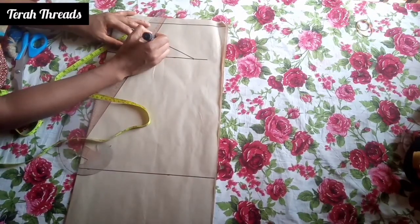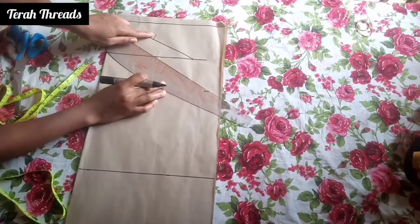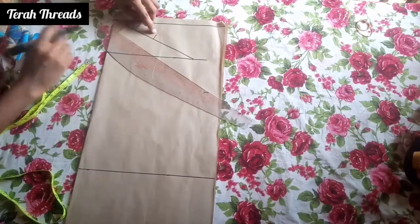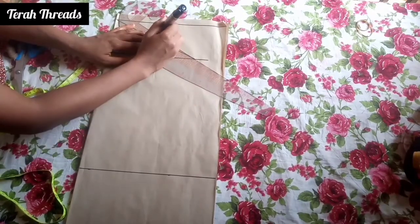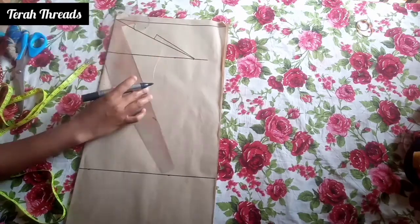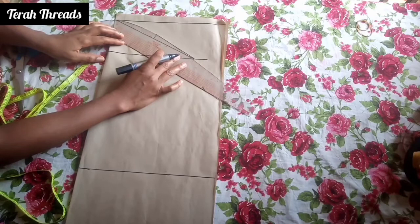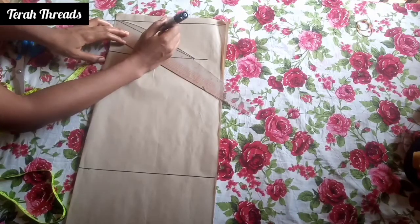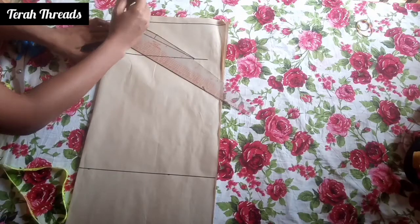I hope you understand. So first we're going to draft the back side. For the back, you measure a straight line and then you use your curve ruler. Just watch me — I'm doing this carefully.